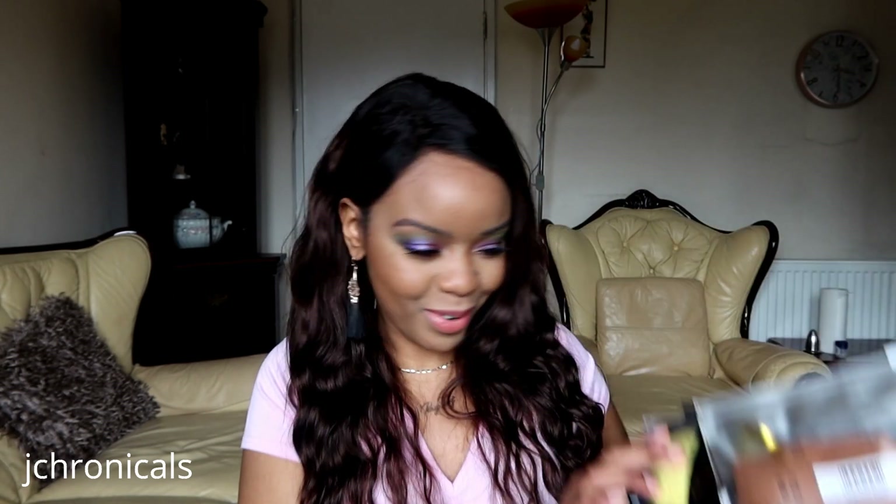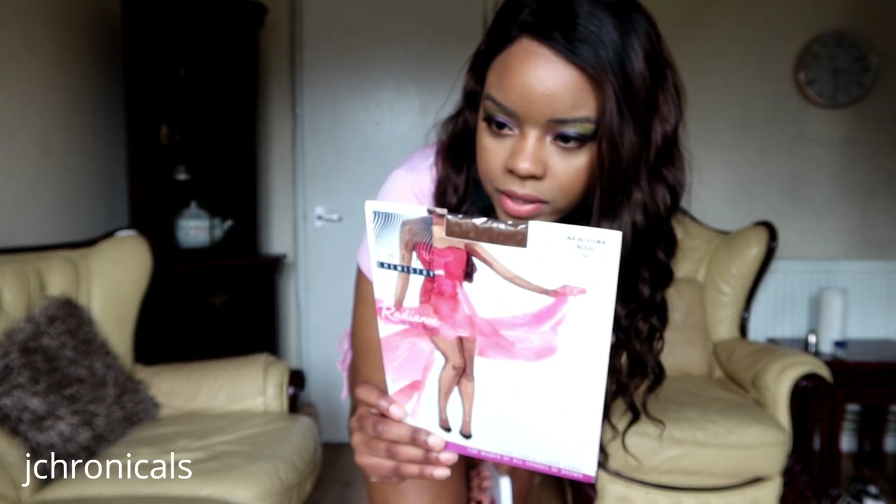We're gonna try on these bad boys now. I do have my lounge outfit on, which is just a top and shorts — really, where am I going? Nowhere. So I figured you guys wouldn't mind. We have got the Sheer Chemistry pantyhose in the color New York. I picked these up the other day and tried them on randomly — oh my gosh, these are stunning.